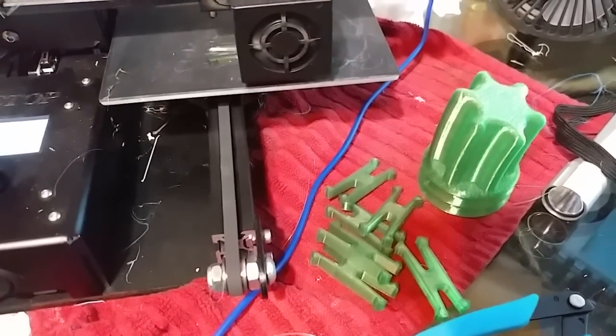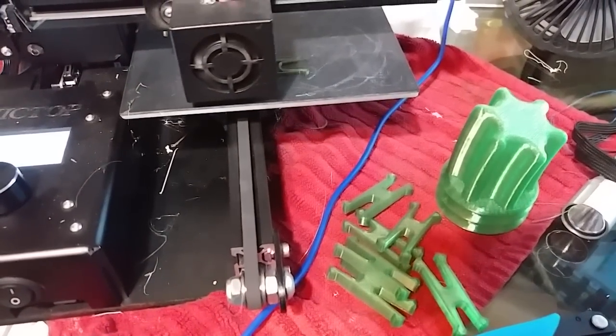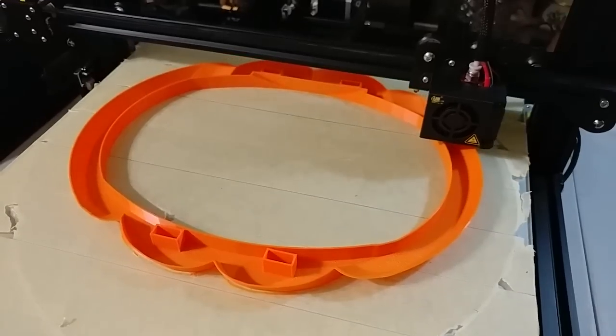The Ender here printed out the stem for the pumpkin and is now printing out more of the clips to hold it together. The S4 is printing out the main body of the jack-o-lantern.